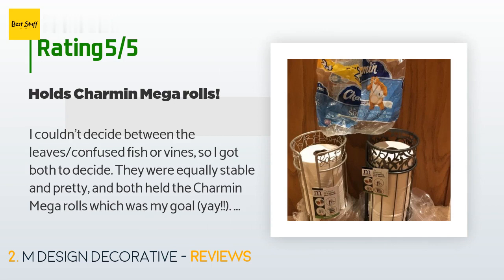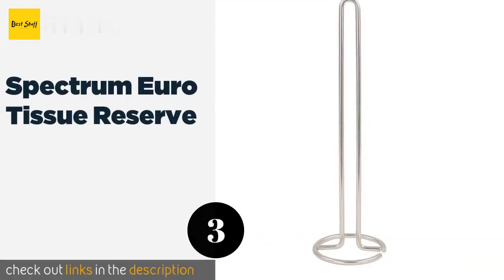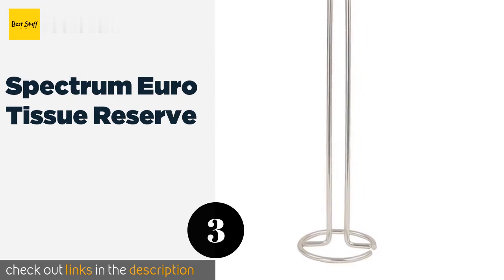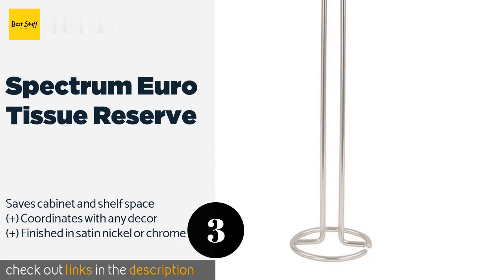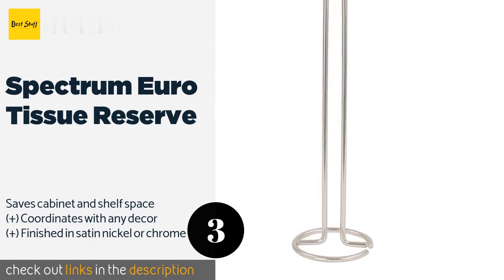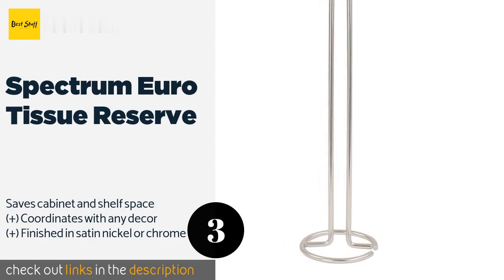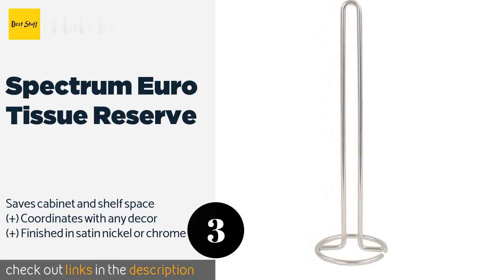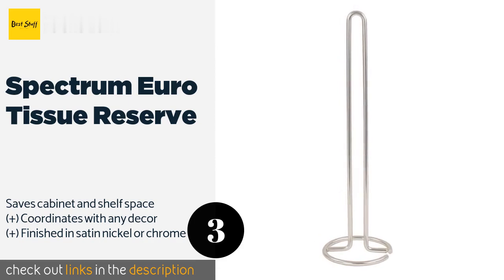The customer continued: 'I think the vines look a bit more substantial and decorative, but as they only came in darker colors, you may want the silver polished leaf version if you don't want to draw attention. You won't go wrong with either.' The next product is the Spectrum Euro Tissue Reserve. Sometimes the best solution is the simplest one, which makes the Spectrum Euro Tissue Reserve a solid choice by any measure.